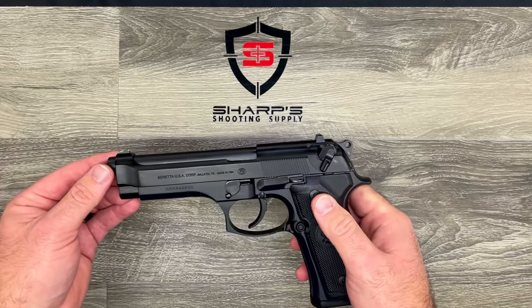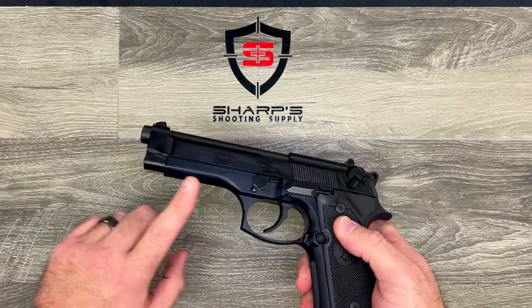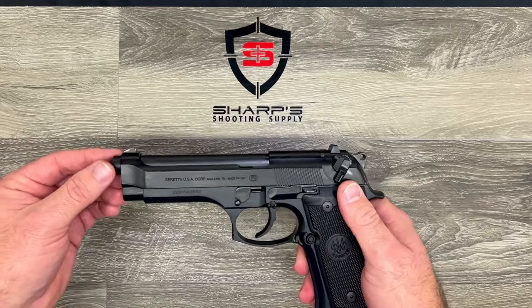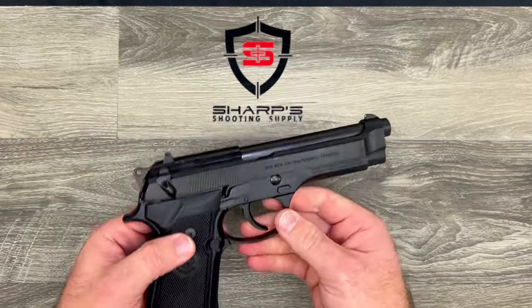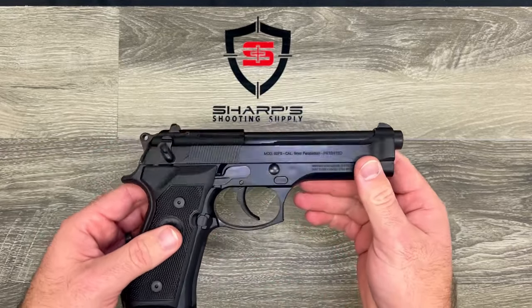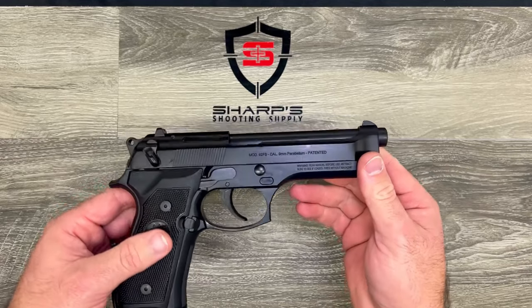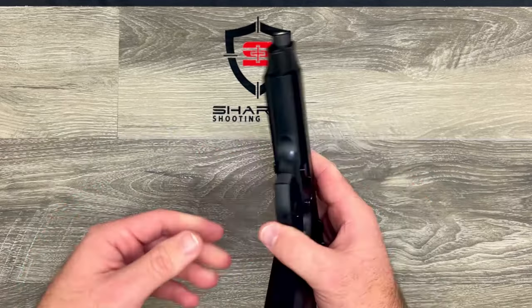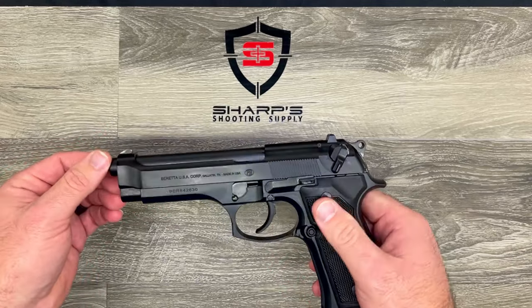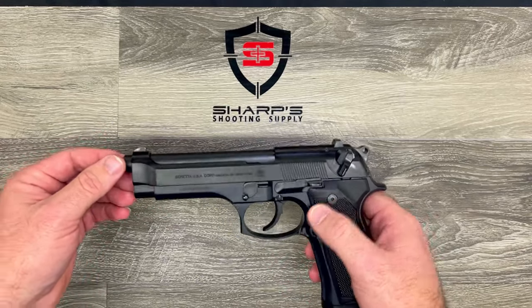There is no accessory rail on this model, which is kind of surprising, but the M9A1 and M9A3 both added accessory rails. You may recognize this handgun from several movies — Die Hard, Lethal Weapon one through four, The Boondock Saints, and The Matrix all used this handgun, along with numerous others.